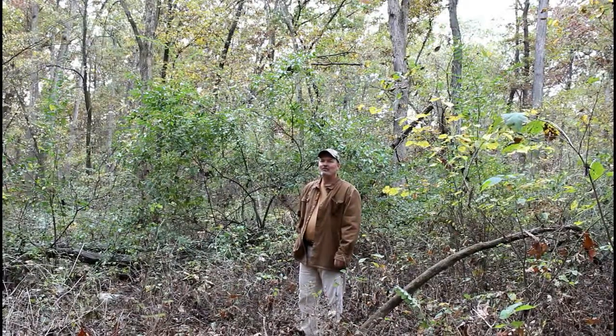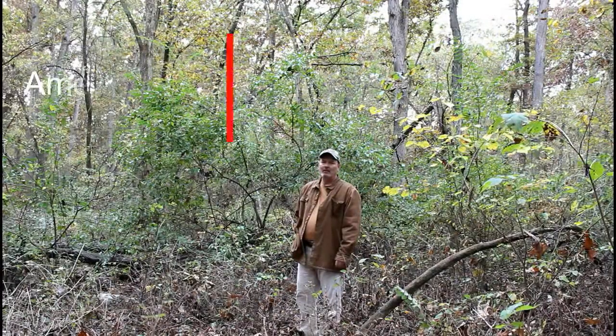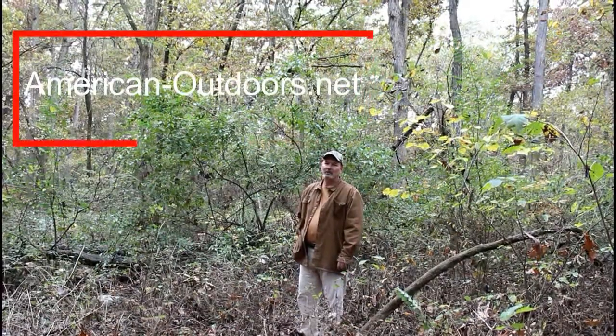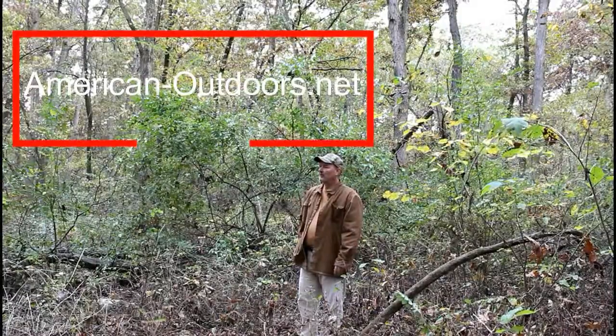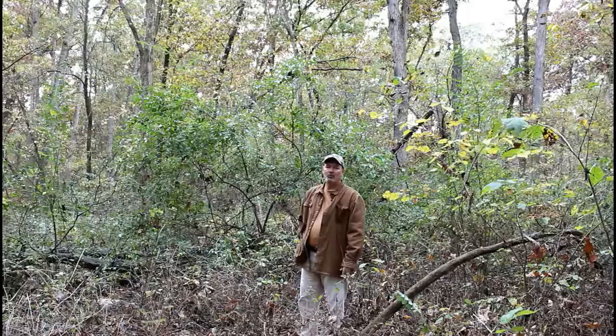The line of vegetation you see behind me, about five feet back, is Japanese bush honeysuckle. Several years ago when we were out in the timber here cutting trails in the spring, we couldn't help but notice how sweet and aromatic the air was.